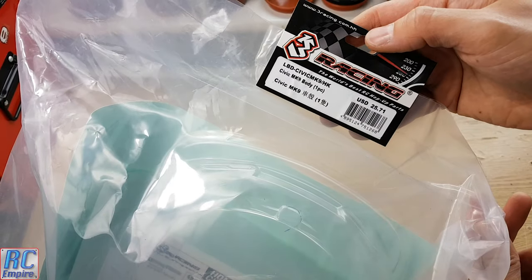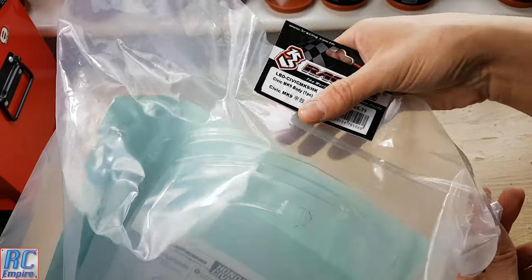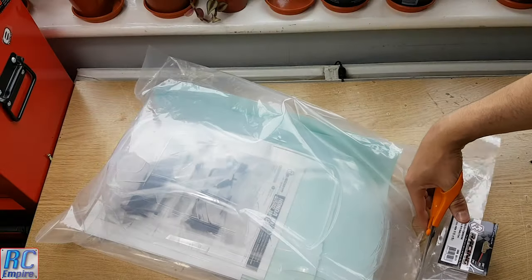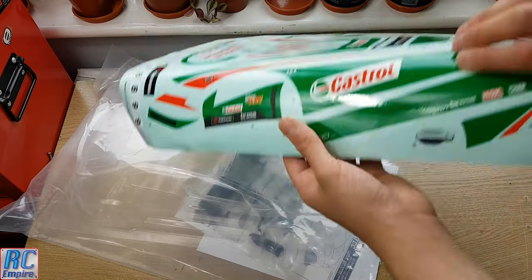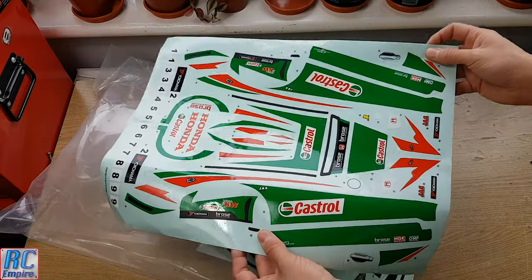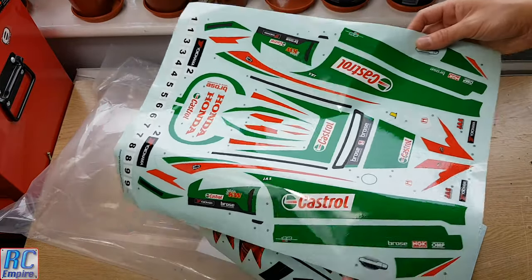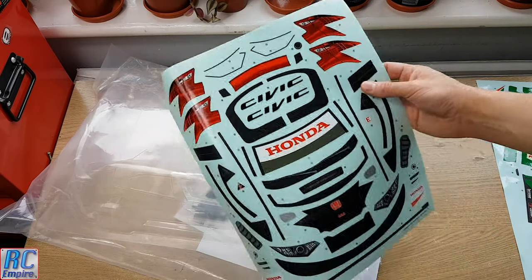This was around £20 and includes everything you need to get this body race ready, apart from the cutting tools and paint. We'll show you in a minute what paint to use and what paint not to use. Let's open it up and see what we've got. First, we've got the stickers — they feel tough and there are two whole sheets of them, so a lot of sticking. Unfortunately, they're not pre-cut, which is going to add a long time to the process and requires a lot of patience. But we'll show you how to cut those in a second.